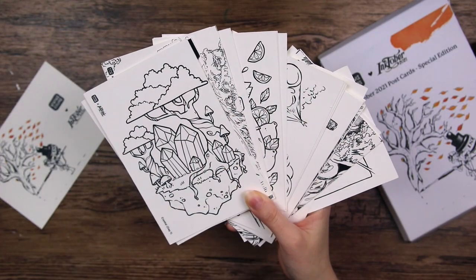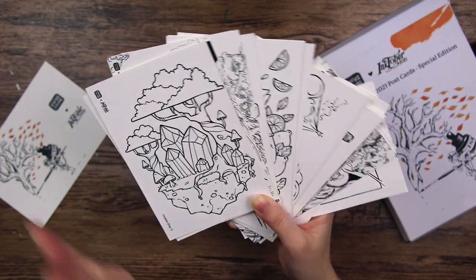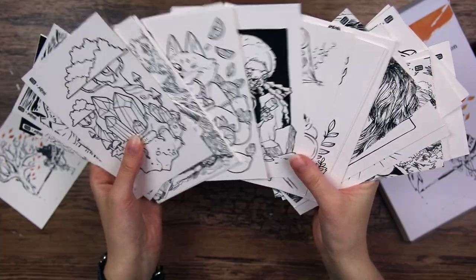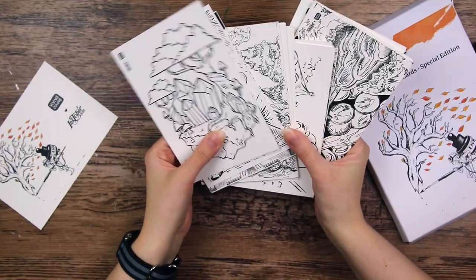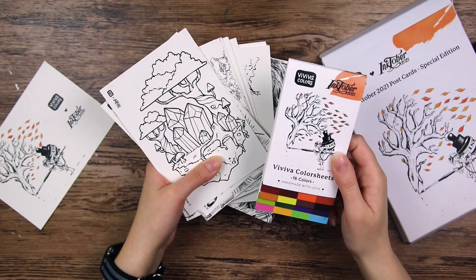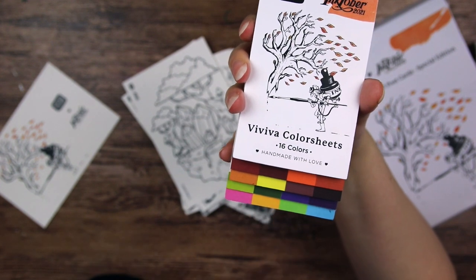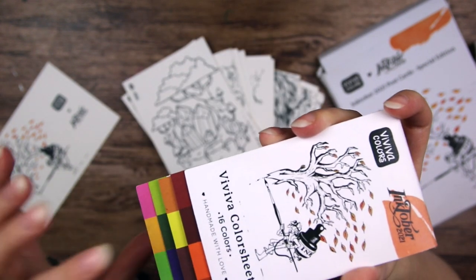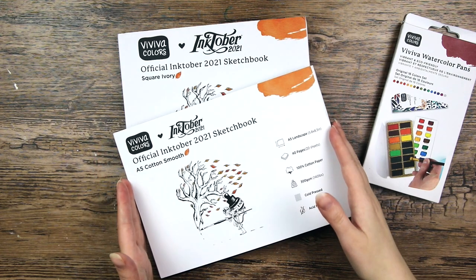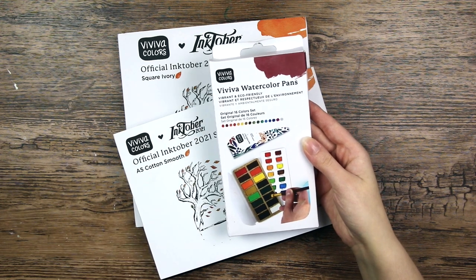I have five different designs in here and if you think it looks interesting there will be a link in the description box below. You will actually be coloring one of my designs the first day of Inktober — very exciting. There are so many different styles in here. I am so proud of what we have created and I'm really excited to see people coloring this. Each postcard set will come with one of these Inktober 2021 special edition coloring sheets with lovely autumn colors, a few pastel colors, and it smells like pumpkin spice. Let's take a closer look at these products: the Viviva Inktober sketchbooks and the brand new Viviva watercolor pans that I'm so excited to try out.